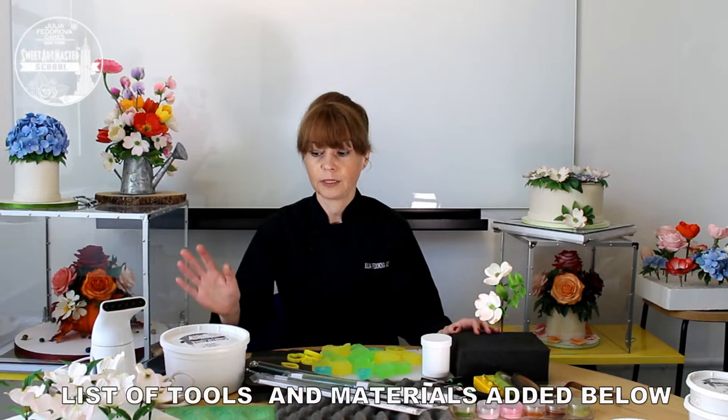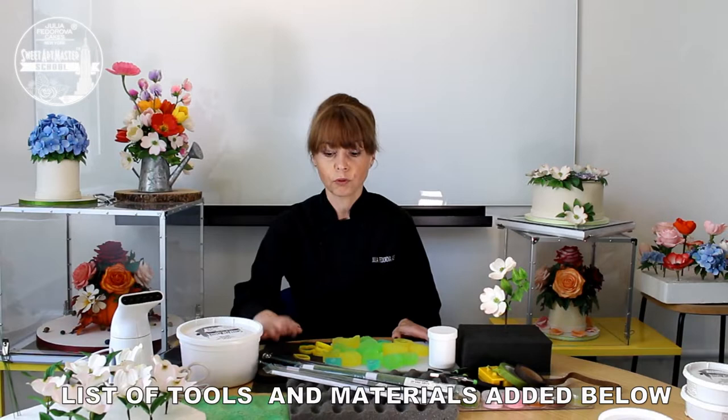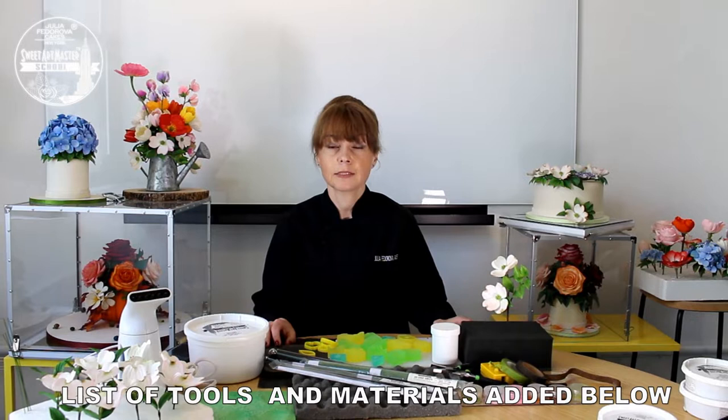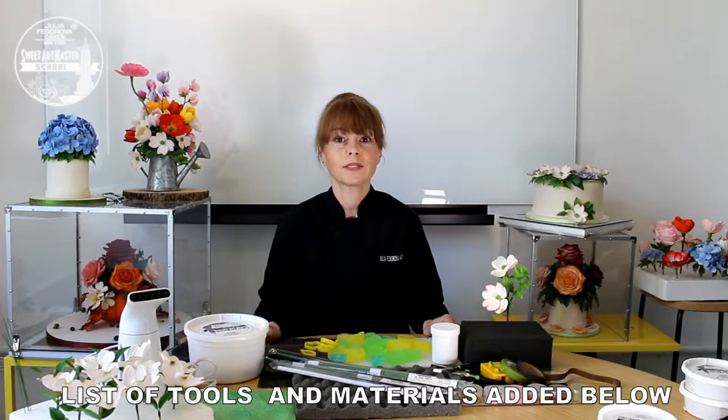For this arrangement we need gum paste, botanically correct veiners, cutters, smalls, gnostic board, pad for working with leaves and petals, two sizes of ball tools, pin, tape, shredder for tape, petal dust and brushes, mix of confectionery glaze and alcohol, wire, pad for drying and pad for forming. Also we need a steamer.